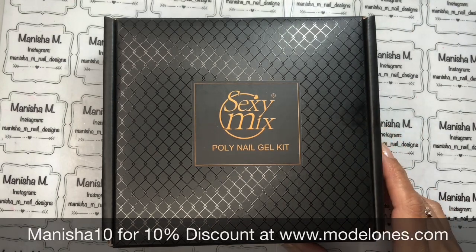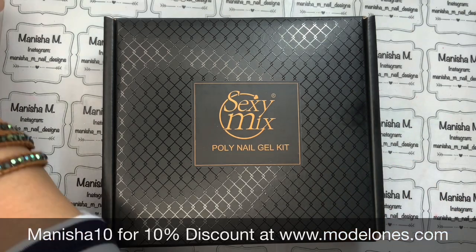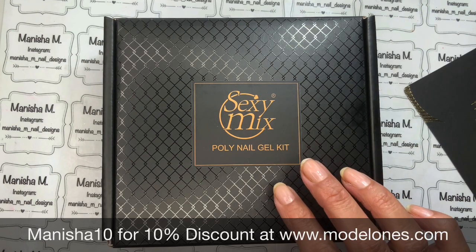Hi everyone, welcome back to my channel, it's Manisha here. Today I'm going to be sharing an unboxing of a beautiful poly gel kit from Model One. I love their packaging - the attention to detail is really quite pretty.